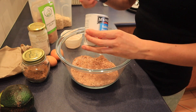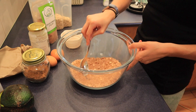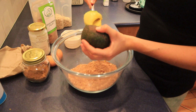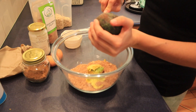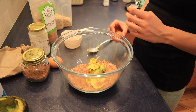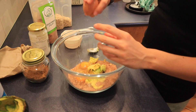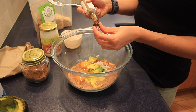Then I did a sprinkle of baking powder and salt and mixed that in together. For the wet ingredients I added in half of a really large avocado — if not, just use two small avocados — then two eggs, a teaspoon of coconut oil, a little bit of vanilla, and mixed that together.